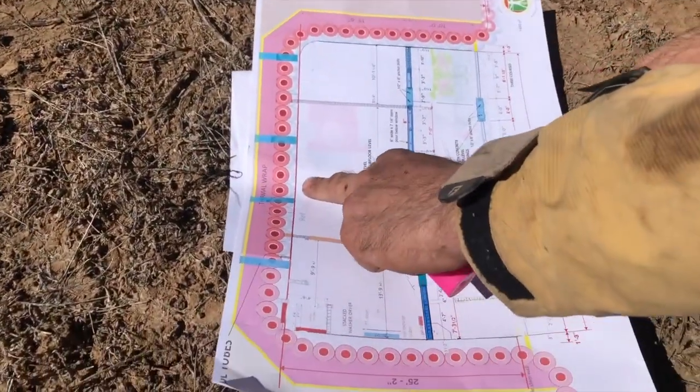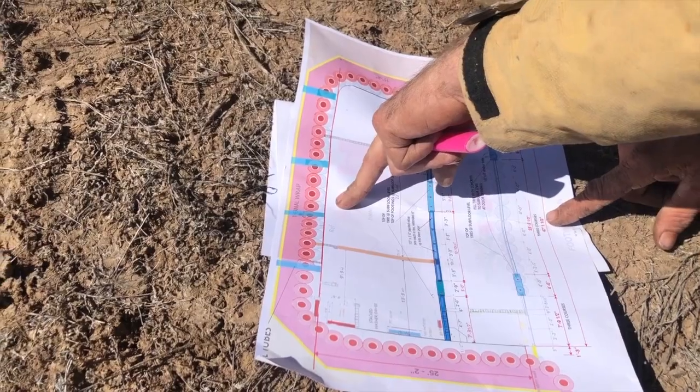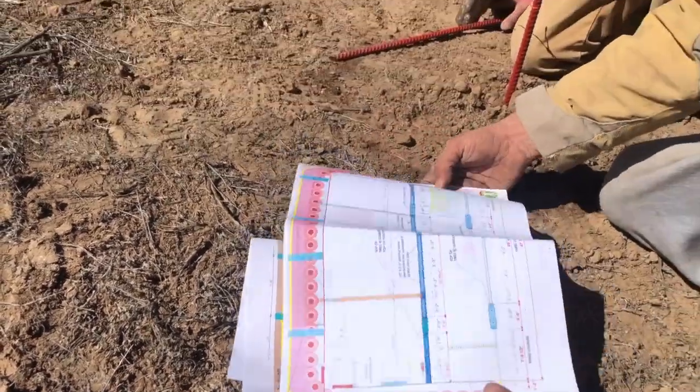Inside the tire rack: 47 feet, one and a half inches. So let's go ahead and measure that out.